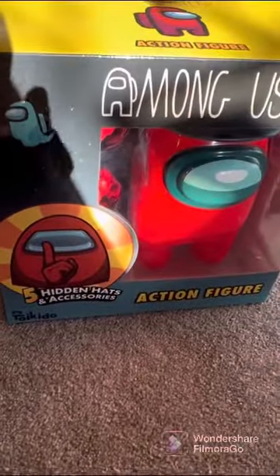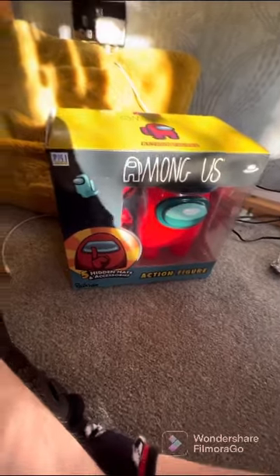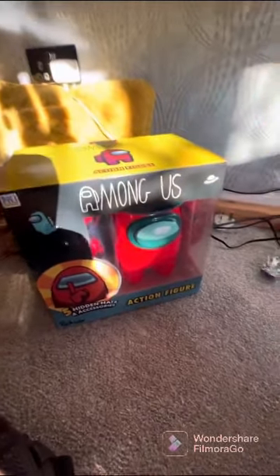Hey guys, welcome back to another video! Today I'm going to be unboxing the Among Us action figure. I just bought this and I hope it's cool.